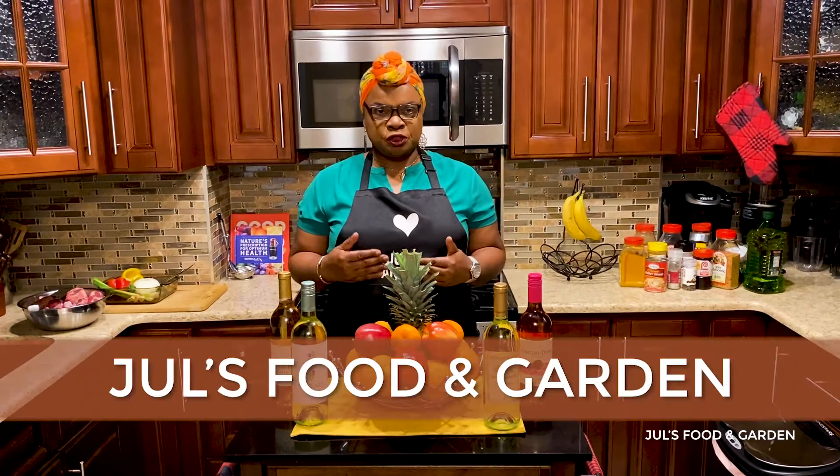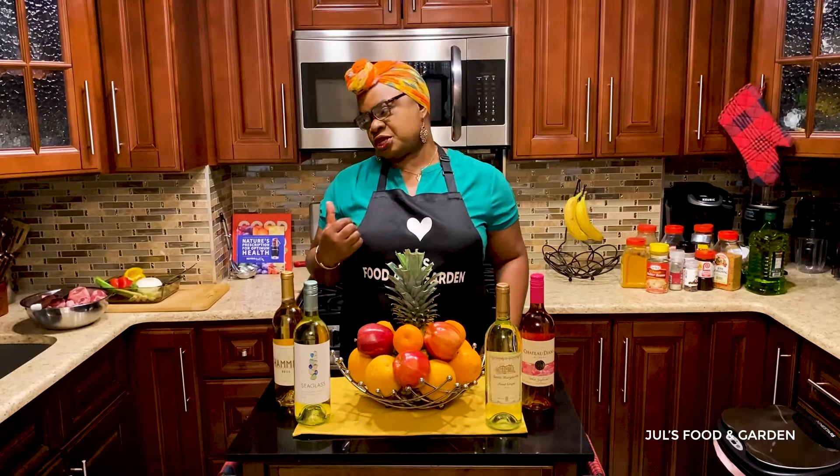Hello everyone, my name is Jules. Welcome to Jules Food and Garden. Today I'll be making my version of curry oxtail. Let's go.